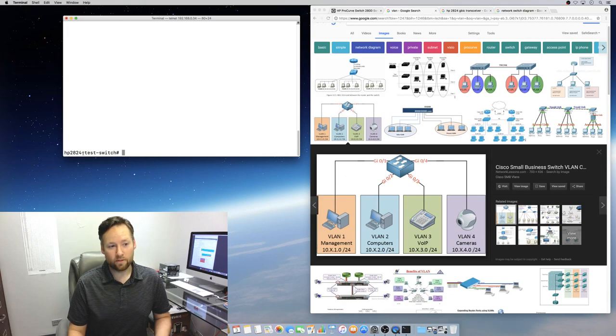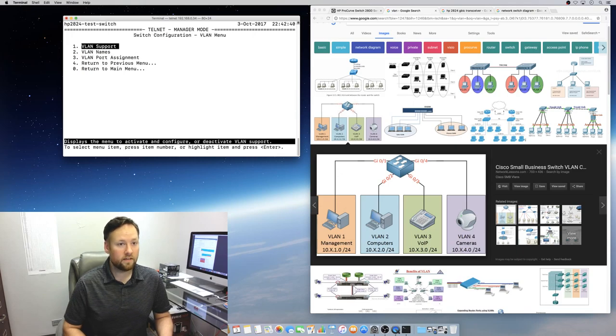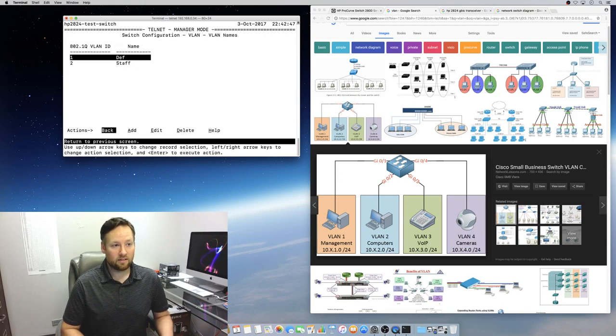You can see here's the hostname — HP2024 test switch. If we go into the menu, switch configuration, and drop into the VLAN menu, you can see we have different VLAN names we can assign. We've got the default VLAN that all HP switches come with and can't be deleted, and we've got a staff VLAN using VLAN ID number 2.